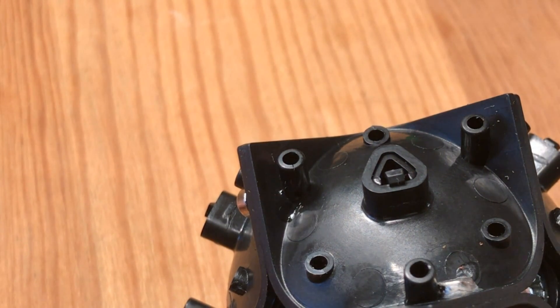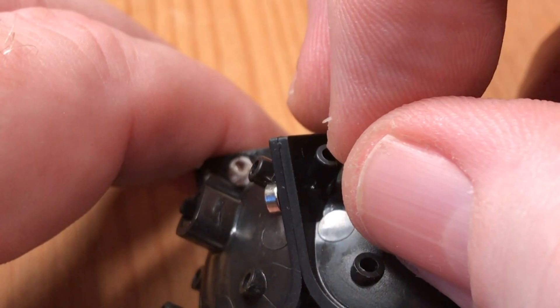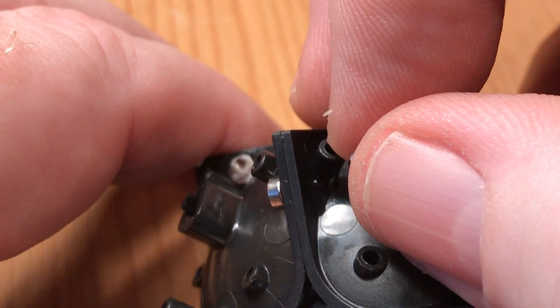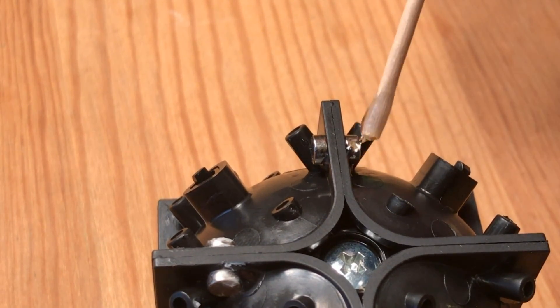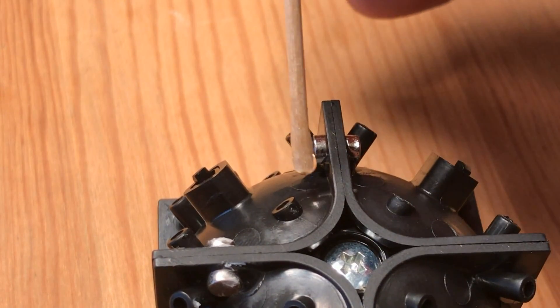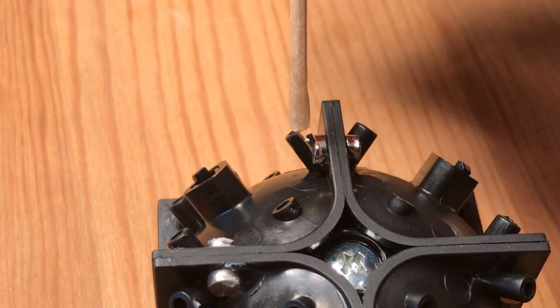To glue in the next magnet, put a drop of glue on the opposite side. Remove a magnet from the stick and place it where it belongs. Follow up by placing a drop of glue over each glued-in magnet, and then repeat this 23 more times throughout the cube.